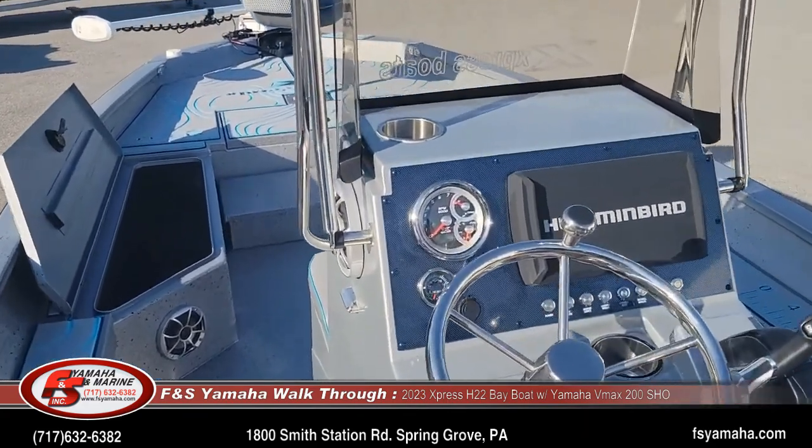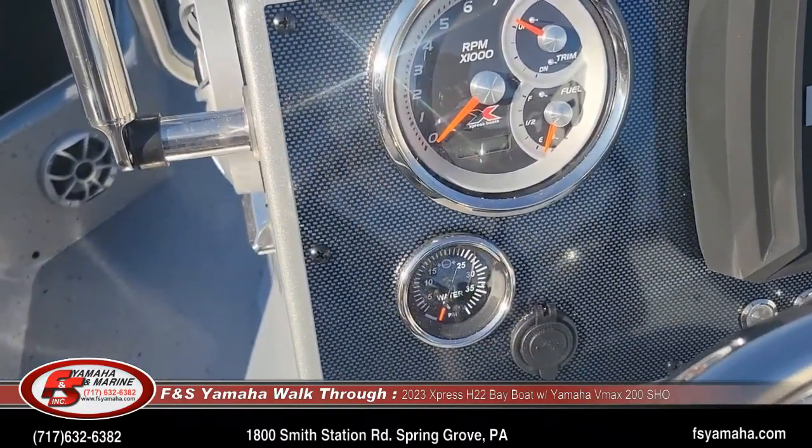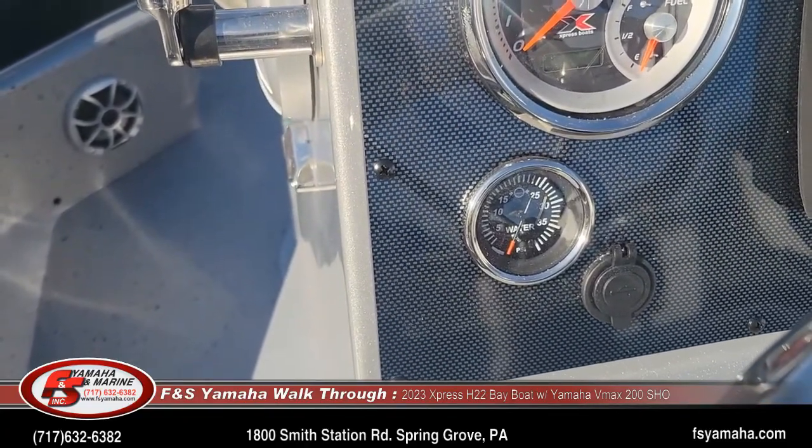Gauges on the dash: tachometer with a digital hour meter, trim gauge, fuel gauge, and then with the Xtreme Marsh package you also get a water pressure gauge as well.